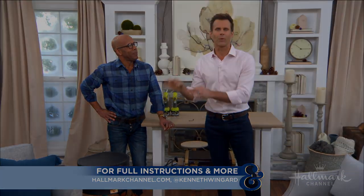Full instructions — go to hallmarkchannel.com, and be sure to follow this amazing guy on his social media at Kenneth Wingard.